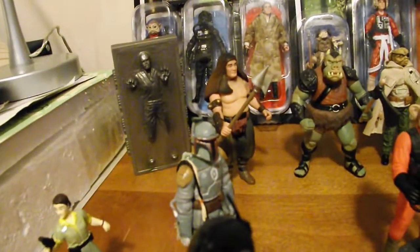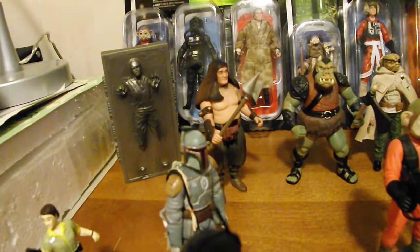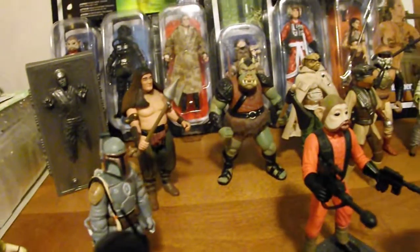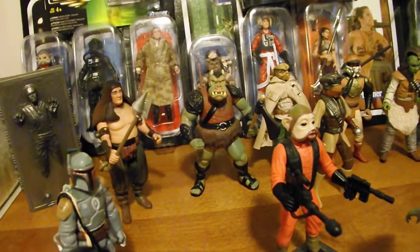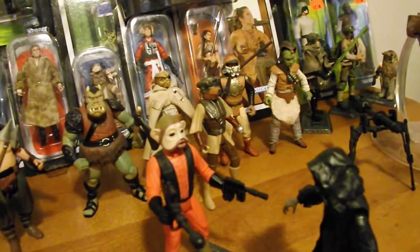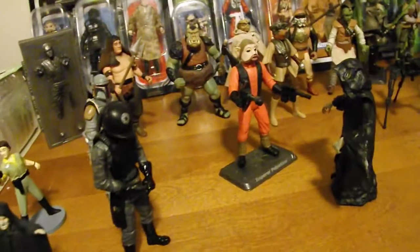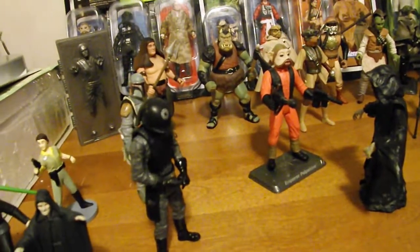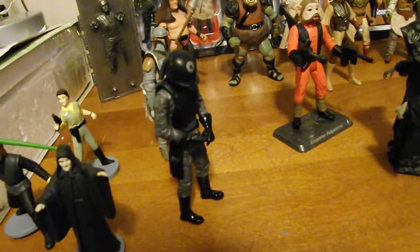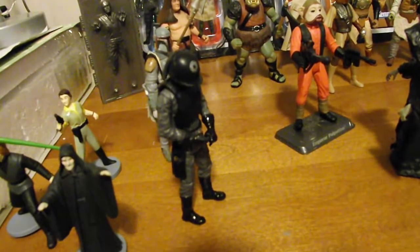Over here we also have Boba Fett — this one was from an Evolutions pack. I'm not sure what episode it's from, but I included it in the Jedi collection because I'm pretty sure that's what it's from. Then we also have the Power of the Force Nien Nunb, the Saga Collection 2006 Probot or Pateen, as well as the Death Star Trooper — I think that's what it's called. I'm not sure if this is from A New Hope or Return of the Jedi, so if any of you guys know, please leave that in the comments.